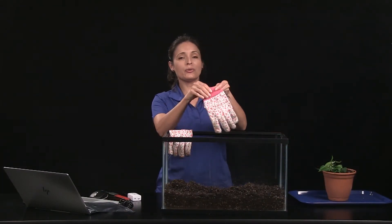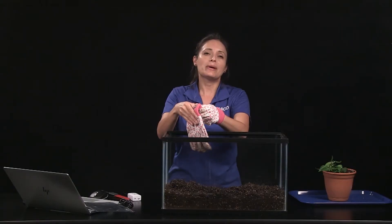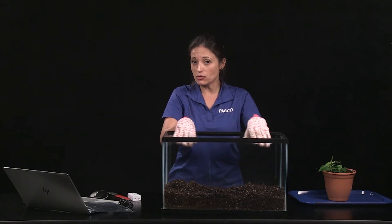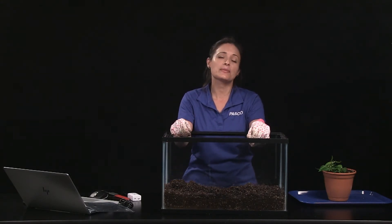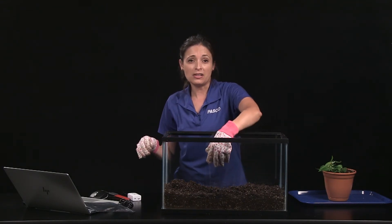To use the probe outdoors, dig a trench about 10 inches long at the desired depth, with a minimum depth of about 1 1/8 inch. Separate and keep track of soil as you remove it, so when you get to the desired depth, you can place the soil that came from the deepest portion of the trench alongside the probe.